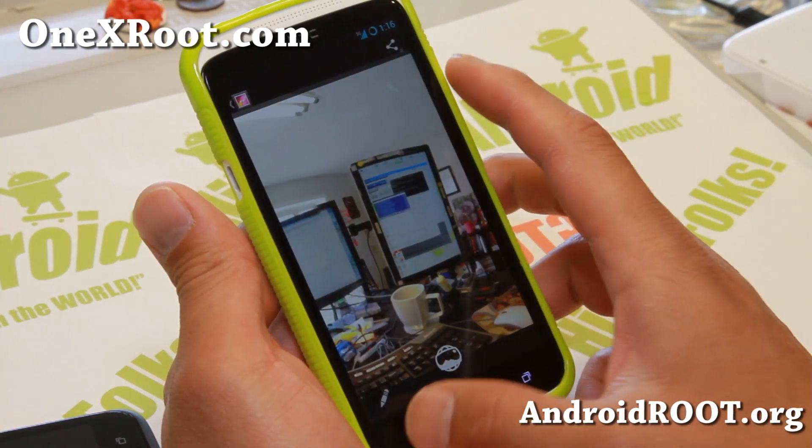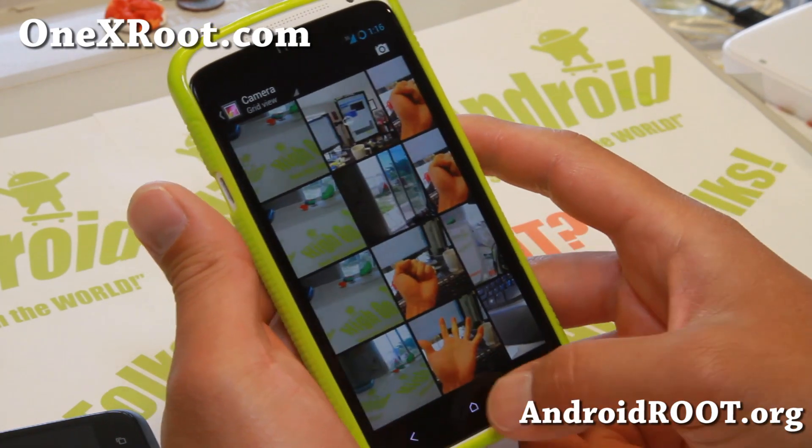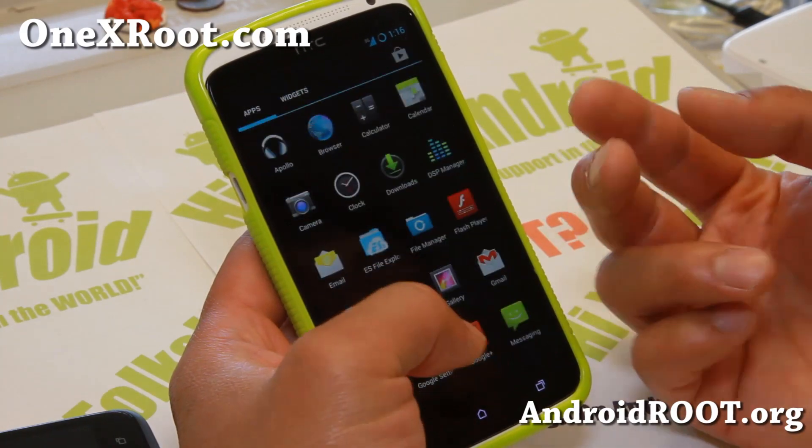That's the photosphere I just took earlier, and those are the photos I just took. Working pretty well.